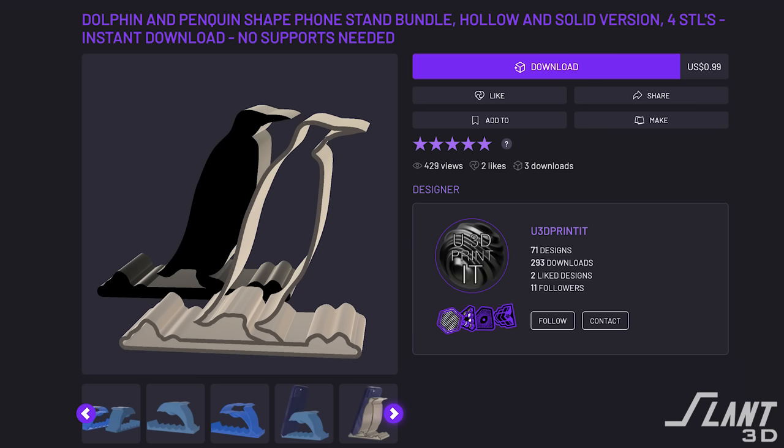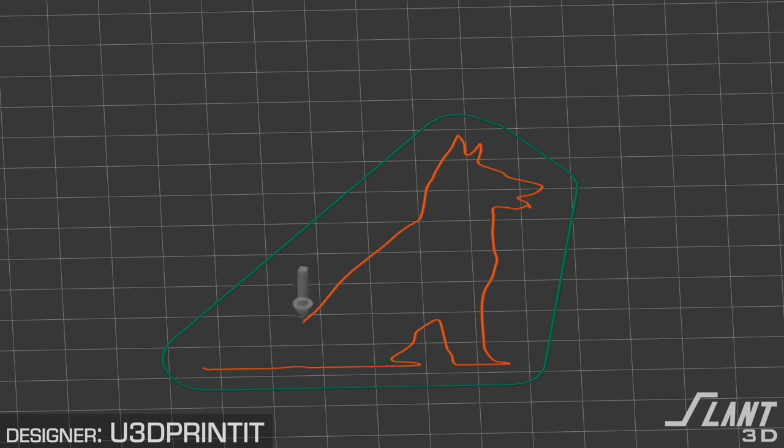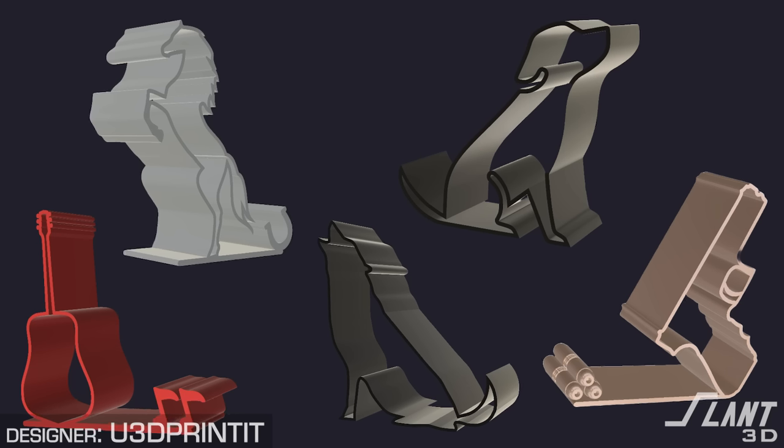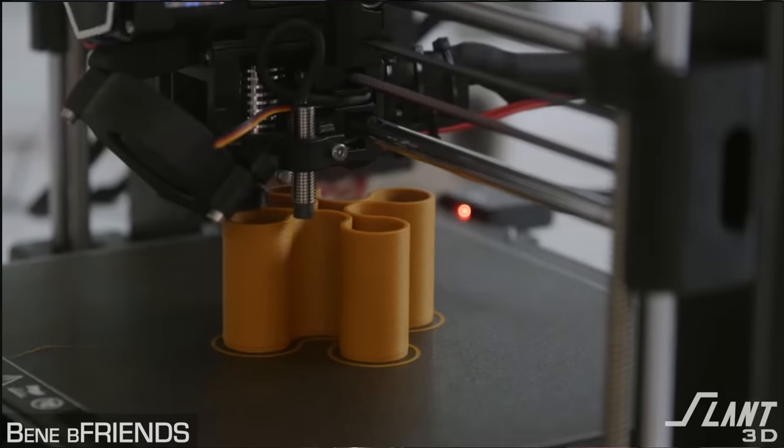Number two: Dolphin and Penguin phone stand bundle — hollow and solid version, by U3D Printit on CULTS. This is an interesting outline-style design where you can use vase mode, which is a very efficient way of producing a part. The one downside is that we only use 0.4 nozzles in our production facility, and you don't want to switch nozzle sizes. But this outline style is really good because it's very efficient when scaled up and creates original designs not possible any other way. To make it stiffer, you'd want to add ripples vertically — going in and out of the walls to give it ribbing in the profile.